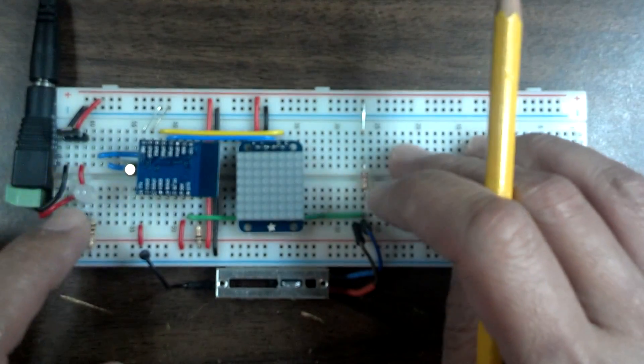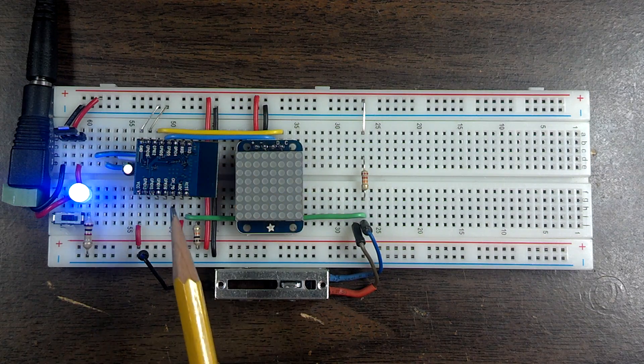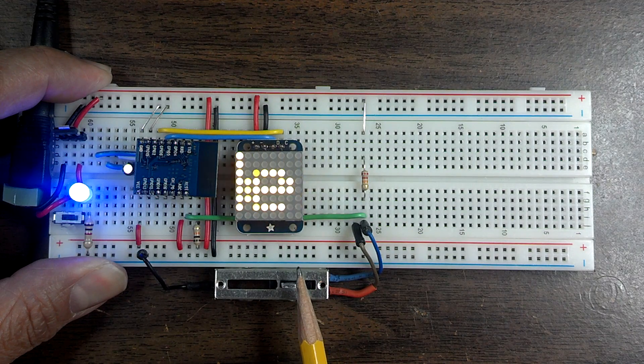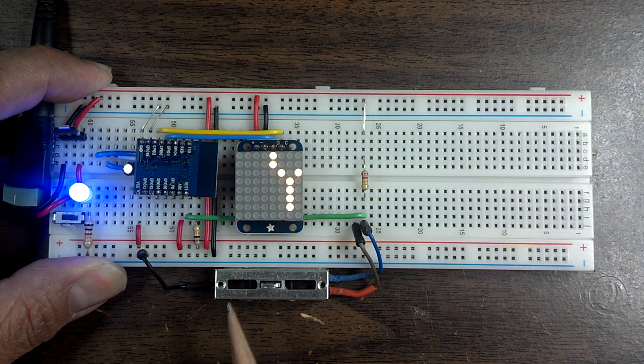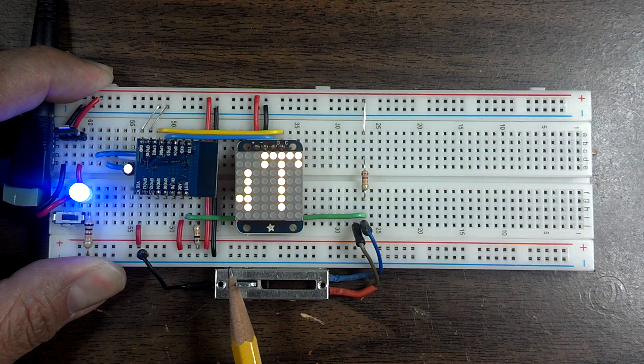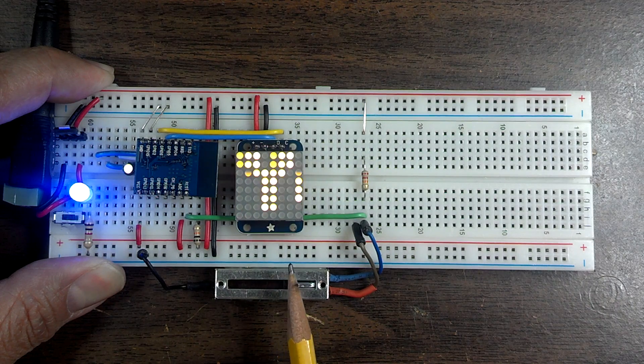Let me show you what it does. The potentiometer is being read in by that analog input and we can change the speed of the scrolling by moving the potentiometer. It can go really really slow, go a little faster, or it can go super speed.